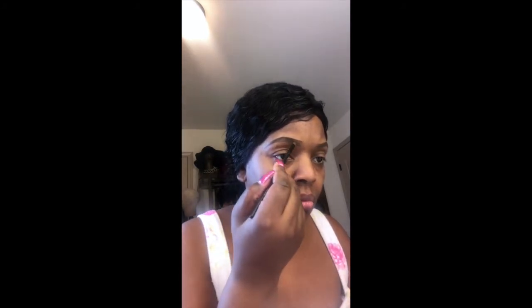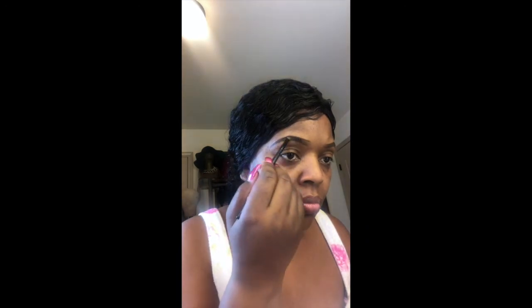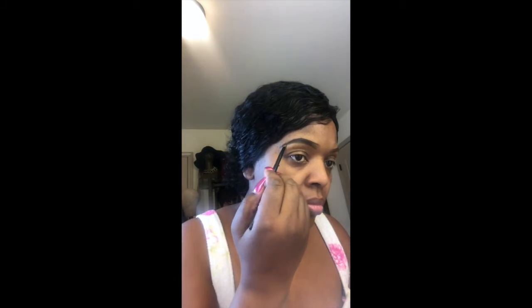Next, I will be using a brow gel product. Get your brush and apply this to your brows. By using this product, it actually shades your brows darker. However, if you want a more natural look, I do have a product in the same gel form that isn't as dark. You pretty much do the same concept for both brows.